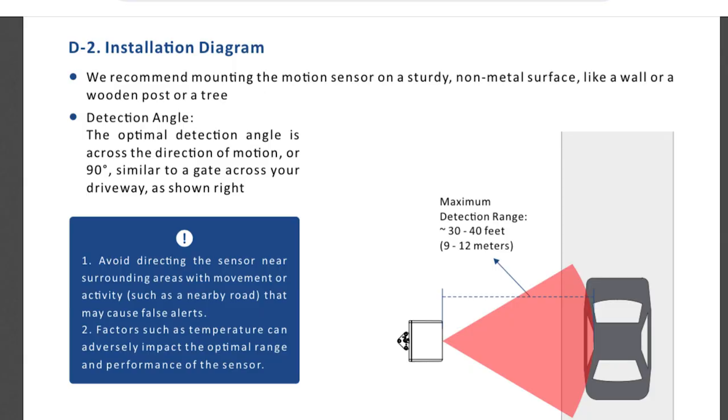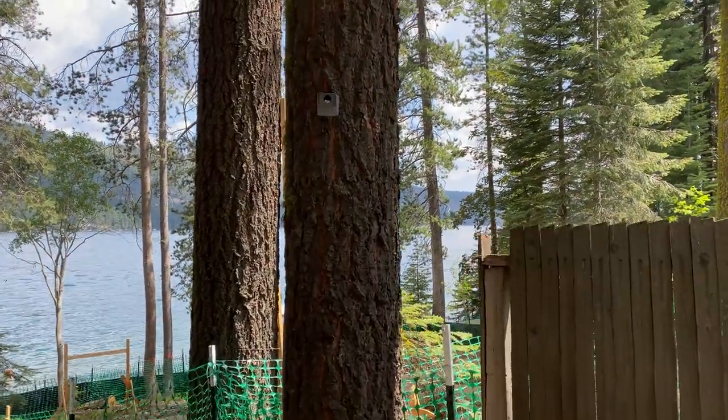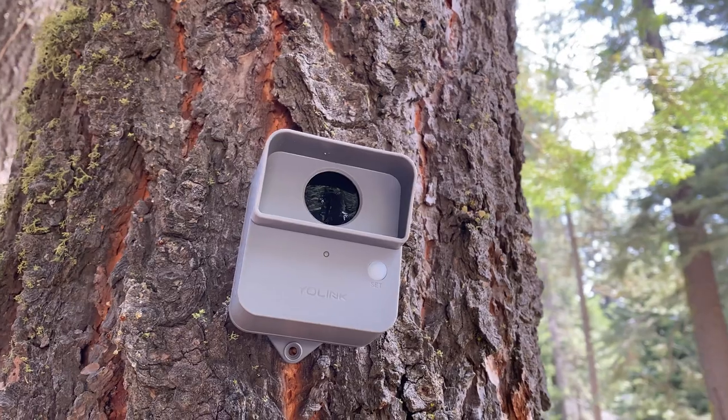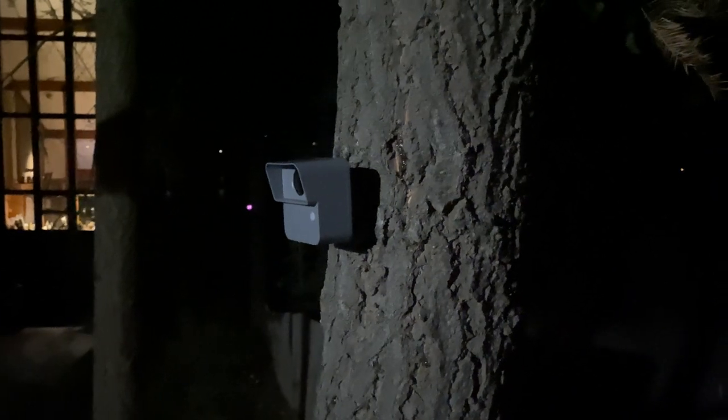Remember, these detectors work best when motion goes across the coverage area at a 90-degree angle instead of directly towards the sensor. These sensors use heat detection, so avoid putting them at locations where there's a rapid temperature change such as direct sunlight or near heat sources like a heater outlet, a space heater, or a fireplace. This detector uses PIR, or passive infrared sensing, which is an electronic sensor that measures the infrared light of an object crossing a background. When the temperature fluctuates enough at the size of a human, you will receive a motion detection alert.